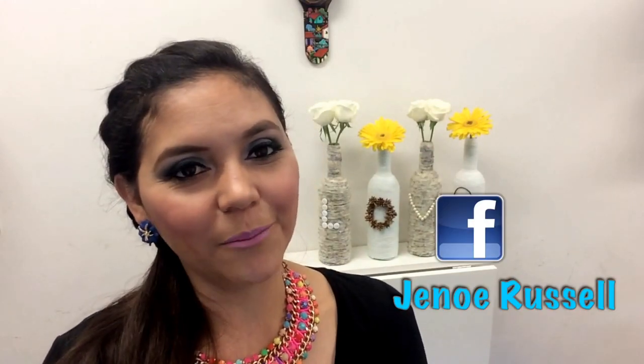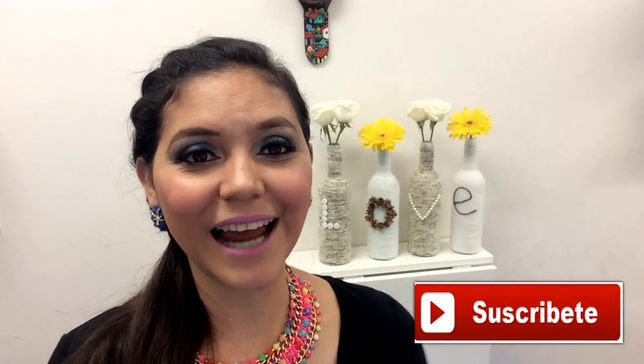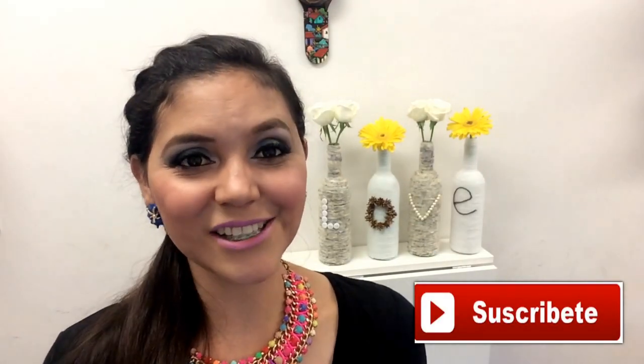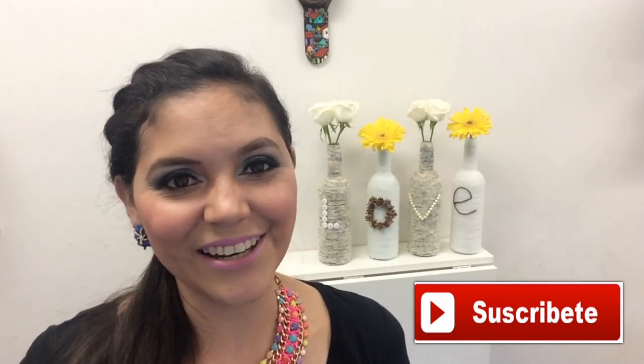Thank you so much for watching. If you liked it, please give me a thumbs up and please share it on your social media. Follow me on Facebook, Twitter, and Instagram. And subscribe to the channel so you can receive notifications from future videos. Thank you so much and I will see you in another video. Bye!